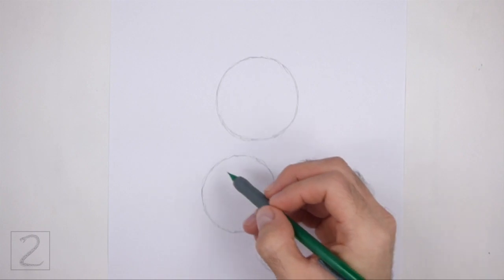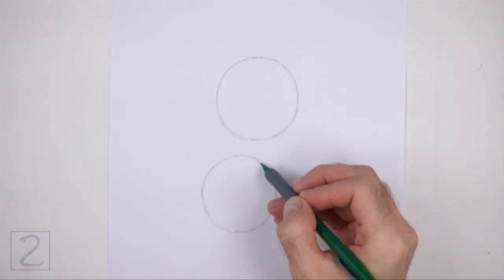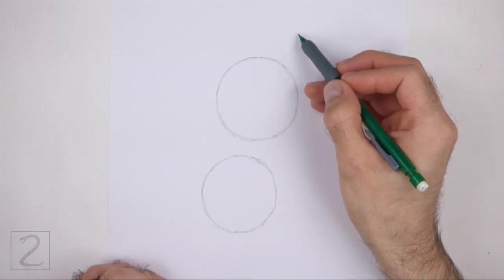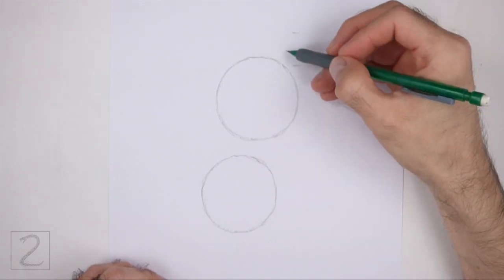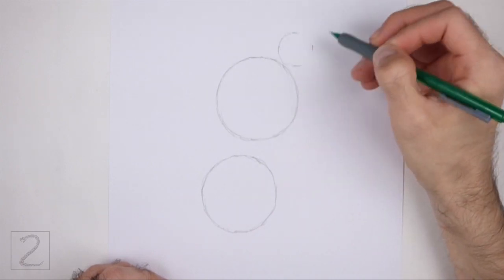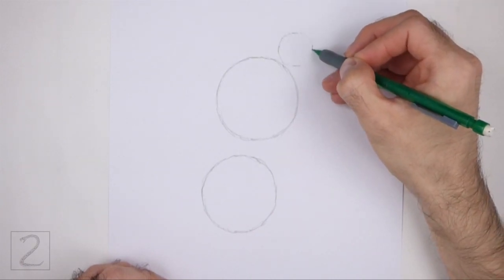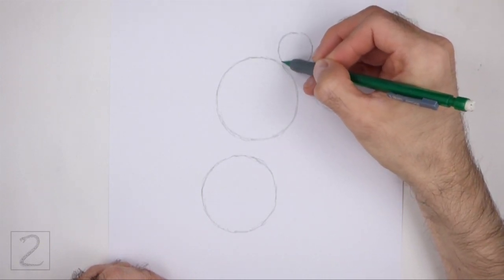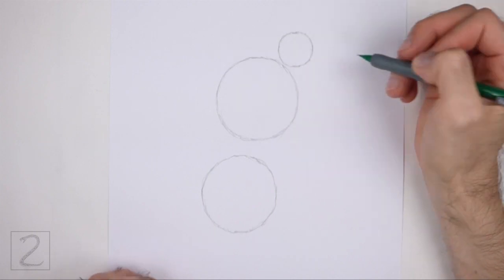Don't place the circles too far apart or the body will be too long. On the top right side, draw a smaller circle as a guide for the head. Use the four marks method to draw this circle as well. Pay attention to how small this circle is in relation to the first circle — it should be about one-fourth the size.